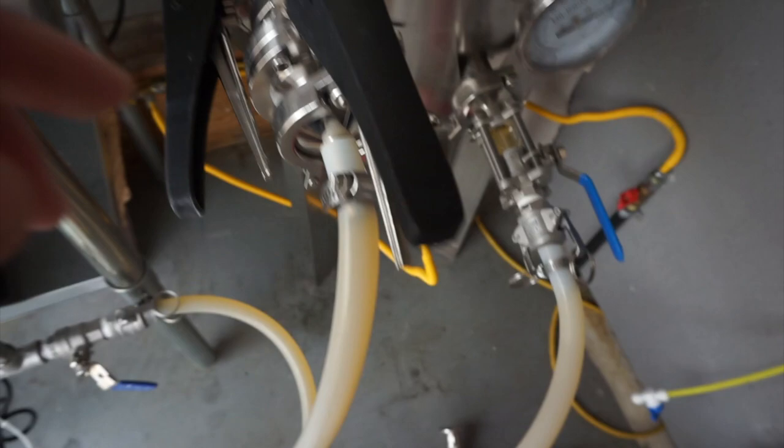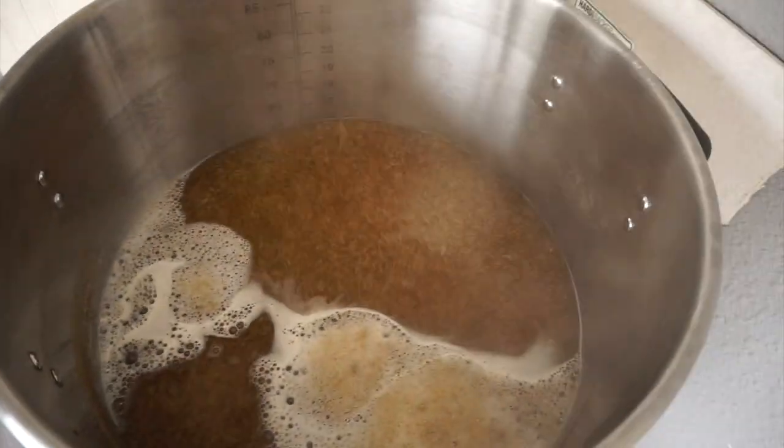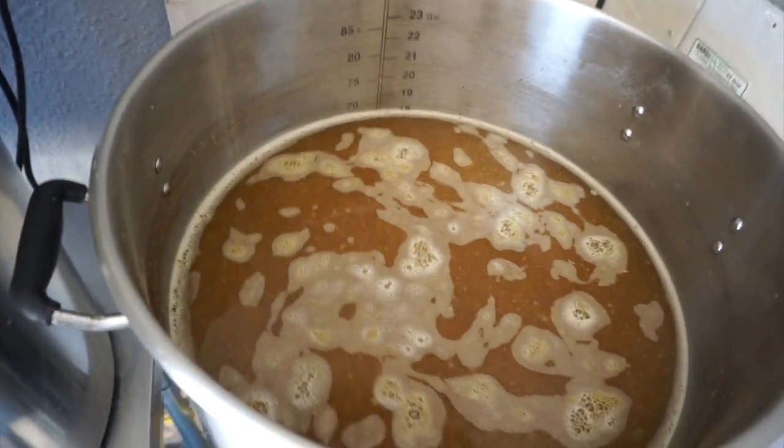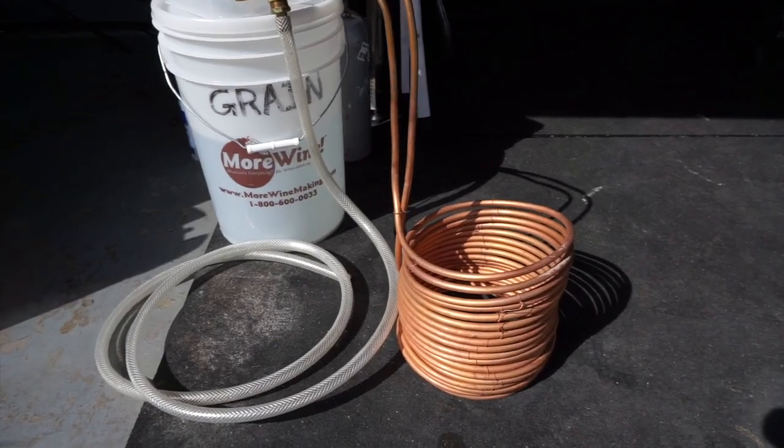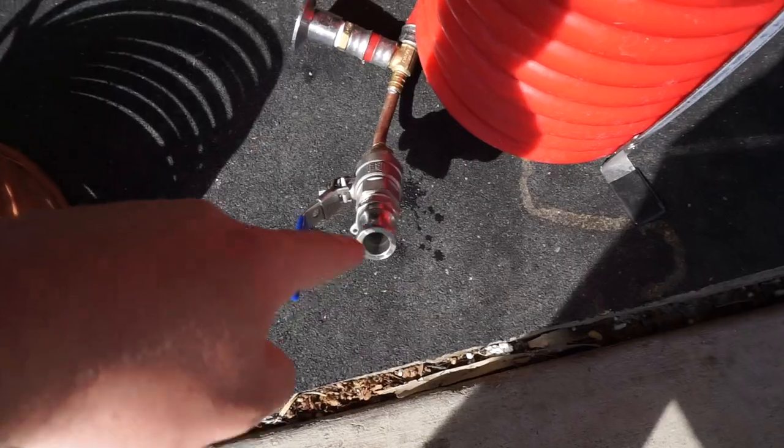Cons of the counterflow chiller: con number one — they're more expensive, starting around $150 to $175 and going up based on size and material. You can use one without an external wort pump, but I've never done it that way personally. Adding a pump is roughly $100 to $150 in additional cost, putting you about $300 deep — quite steep compared to a $50 to $75 immersion chiller.